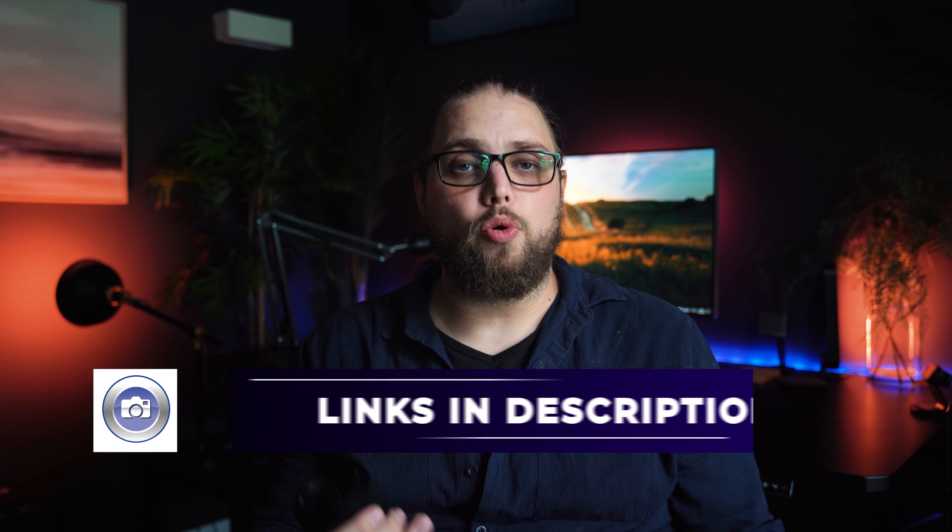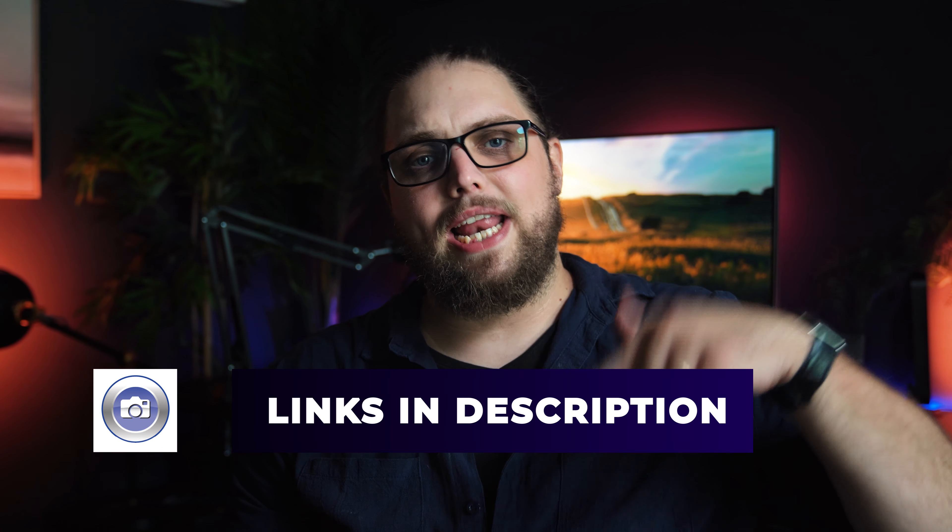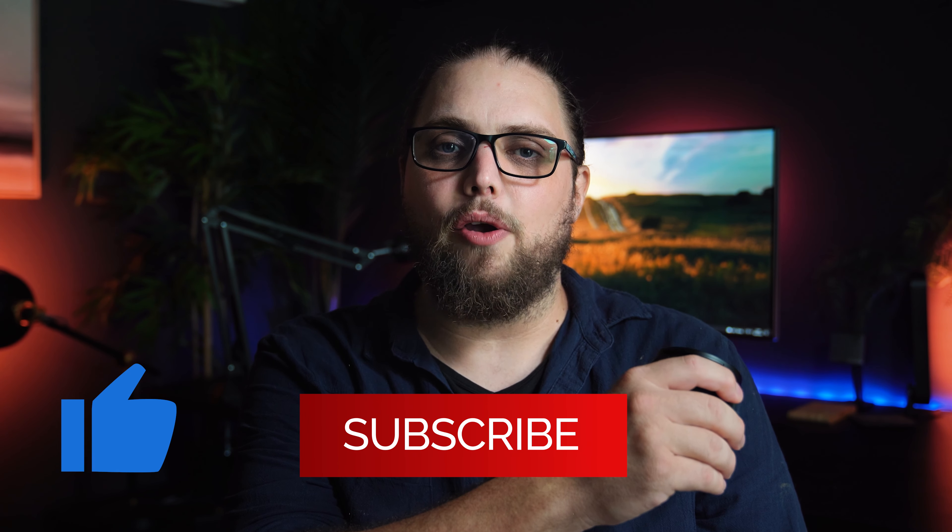If you are in that ecosystem, this is just a great addition to what you can already get. If you want to check out the lens for yourself — the specs, pricing, and all that — you can check out the link down in the description. Don't forget to like and subscribe if you enjoyed the video. I'll see you in the next one. Thanks for watching.